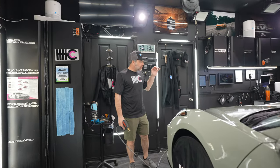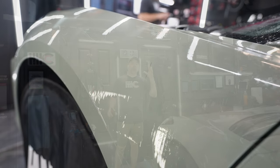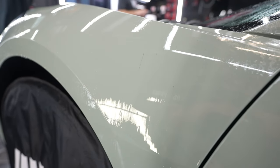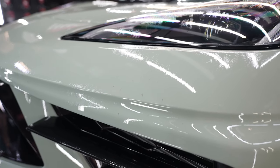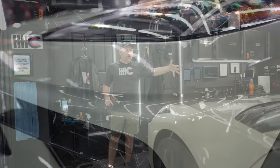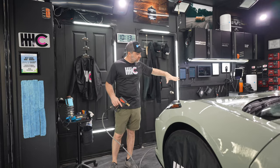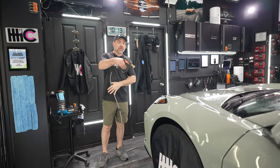What you're about to see is a bunch of purple specs — that's our iron and fallout remover. It's clear but reacts chemically with iron and metal embedded in the paint. It usually comes from shipping, transport, and general brake dust material, and we don't want that under the film. So we sprayed the iron and fallout remover, waited two to five minutes, and you can see those reactions. Now we're going to rinse that iron off.